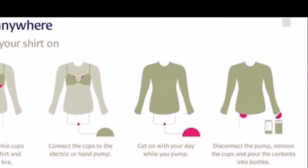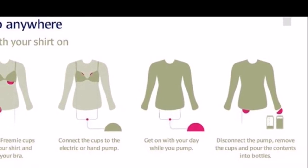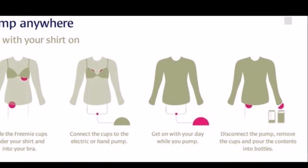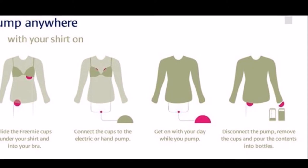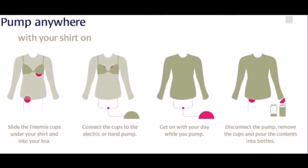That's why this pump has been amazing, guys. All you do is literally, there's these cups, and it slides into your shirt. You do have to be wearing something that has some kind of support. There was one night I was just wearing a nightshirt, and obviously it didn't stay put the way it needed to, so I had to hold the cups there against my chest to pump.